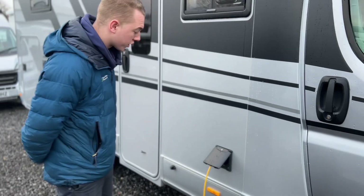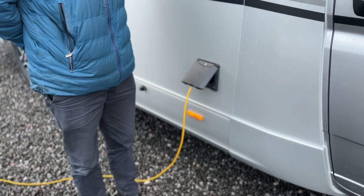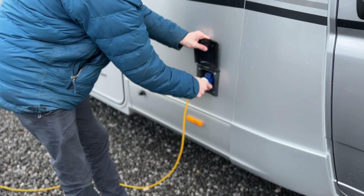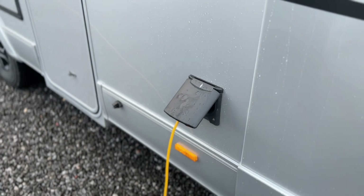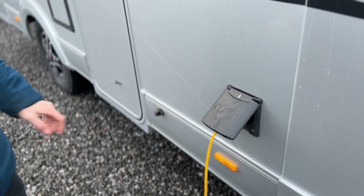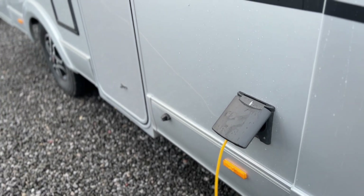Starting on the driver's side of the vehicle, the first point you get to is your mains connection point — whether you're on a site hooked up, at home charging the batteries prior to your trip, or over winter. Get your hook-up lead, lift the cover off the top, expose the connection, connect it to the vehicle first, then connect it to the live power source. Always do it this way so you're not walking around with a live lead. When unhooking, disable the cable on the site or house first so you can safely remove it.